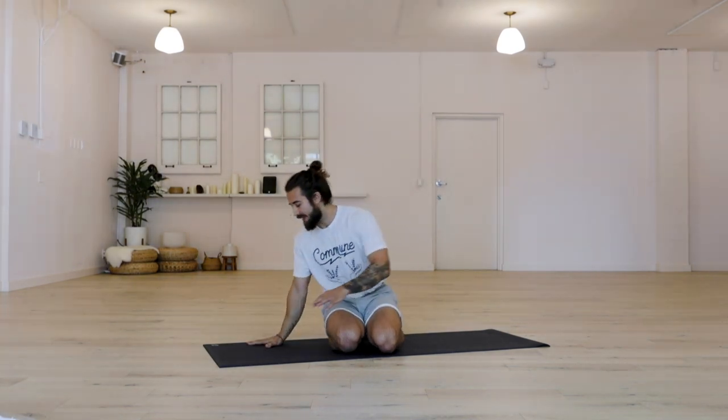Notice the natural rhythm of your inhales and your exhales. And then when you feel ready, go ahead and blink the eyes open and come on to hands and knees.